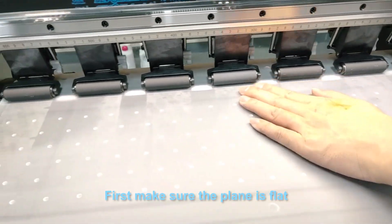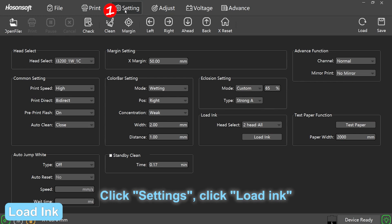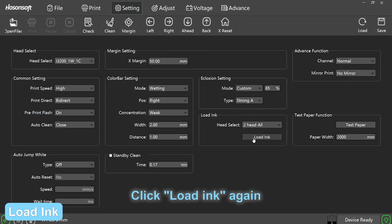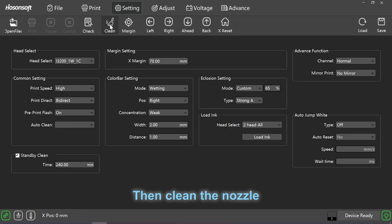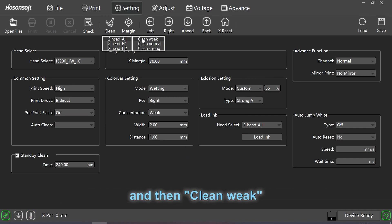First make sure the plane is flat. Click settings, click load ink, click stop after 30 seconds and wait 5 to 10 seconds. Click load ink again, click stop after 30 seconds. Then clean the nozzle — the recommendation is to clean normal first and then clean weak.